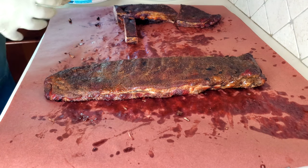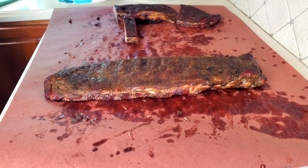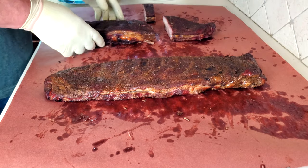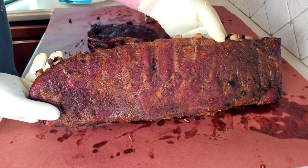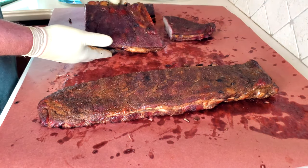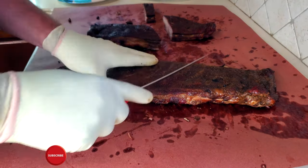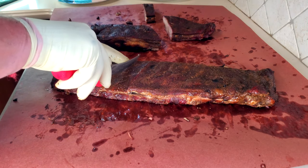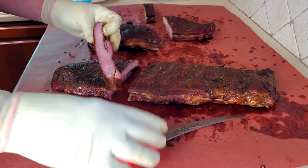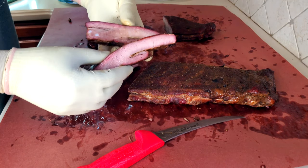As you can see, the ribs are done. It's time to go ahead and cut them up, see what they look like, and give them a taste. That's a good looking rib right there — nice color, nice and tender. Looks good to me. Nice smoke ring, tender, juicy — these look yummy.